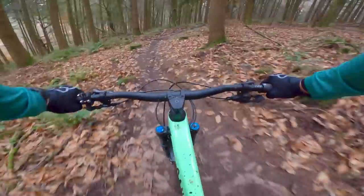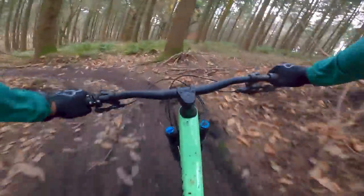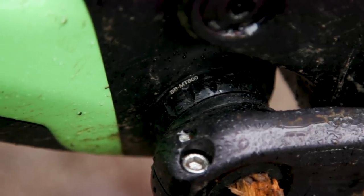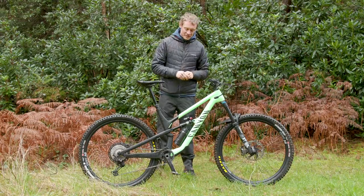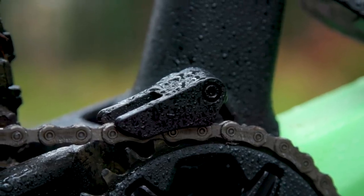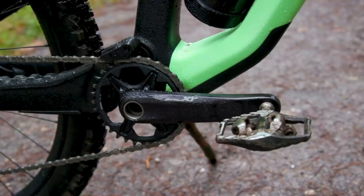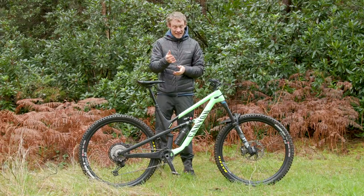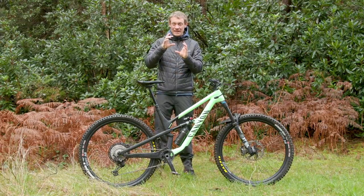Canyon decided against a removable down tube protector plate in favor of clean internal cable routing all the way through front to back. In a nod to home mechanics, there is a threaded bottom bracket, which is a big positive. There are also optional ISCG05 mounts that clamp around the bottom bracket shell — they're not on the bike by default, but they add protection on a big hit. They're removable if damaged and are designed to slip on impact rather than damaging the internal structure of the frame.